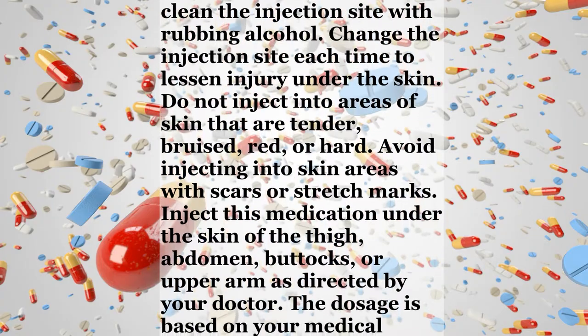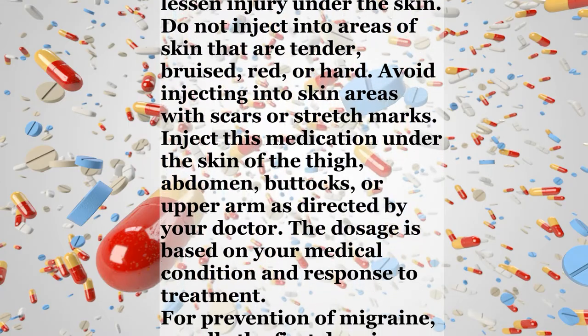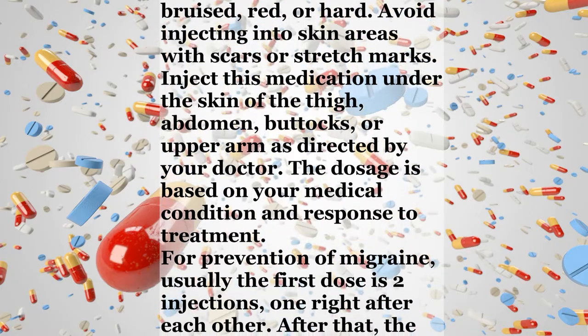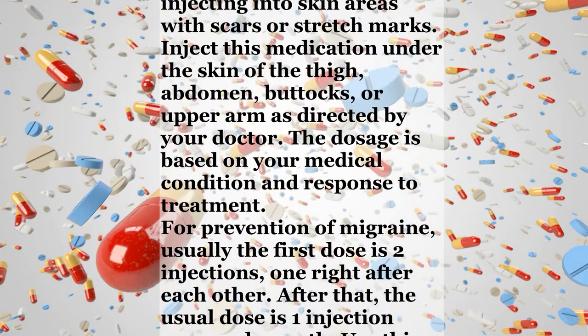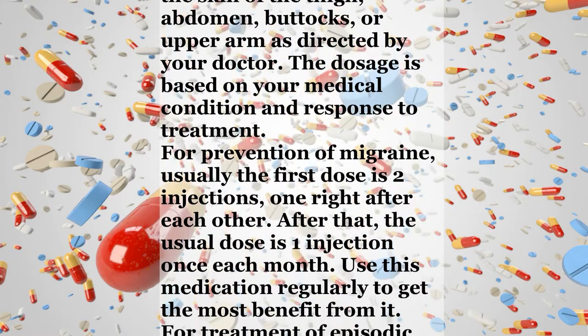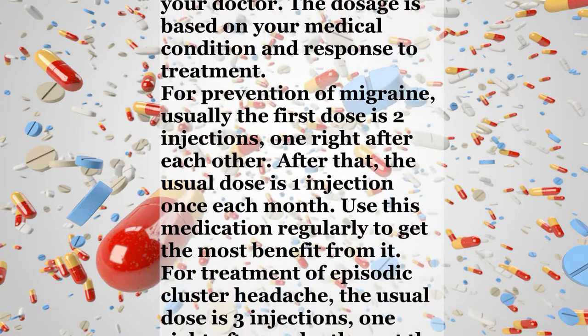Inject this medication under the skin of the thigh, abdomen, buttocks, or upper arm as directed by your doctor. The dosage is based on your medical condition and response to treatment. For prevention of migraine, usually the first dose is two injections, one right after each other. After that, the usual dose is one injection once each month.